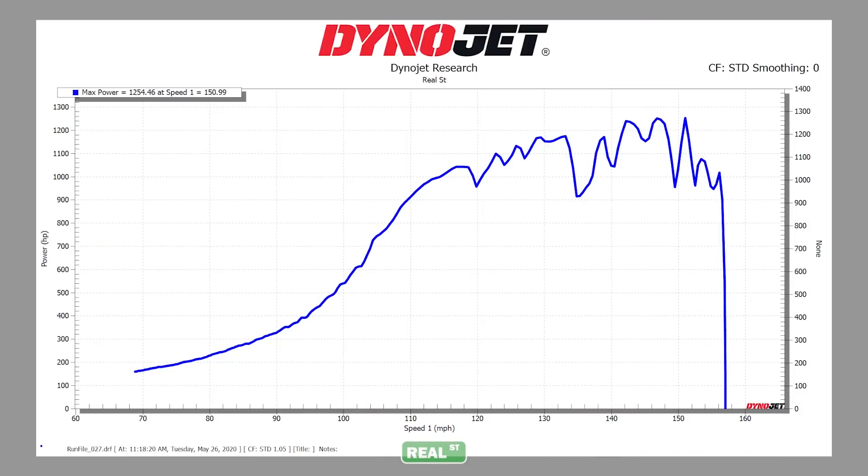Another problem that's fun to find on the dyno is ignition issues — whether the system doesn't have enough voltage, the coils aren't strong enough, or the spark plug gap is too large. These are common problems with boost. As boost increased, we started to get big chops in the dyno graph where it's misfiring in cylinders. You can either decrease the plug gap, increase the voltage, or increase the coil capacity to build a stronger ignition system capable of working with higher boost levels.